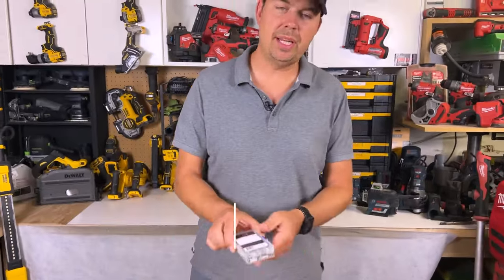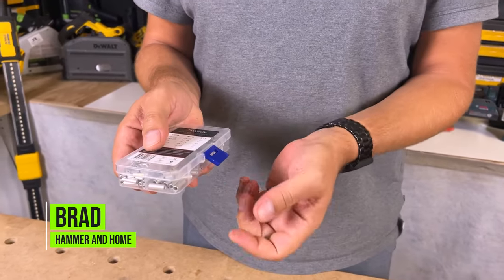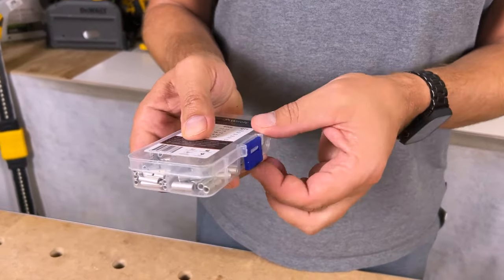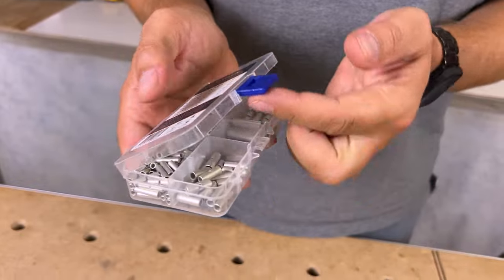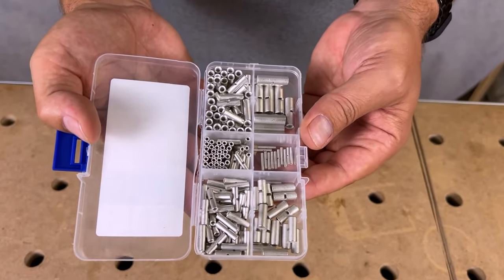It comes in a nice little plastic case with a clip. I would recommend throwing an elastic around this, because this clip could get caught and pulled off pretty easily, and you do not want 200 of these getting mixed up.